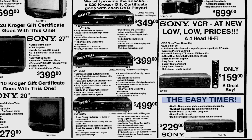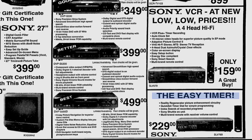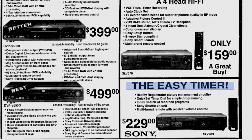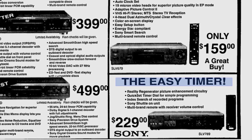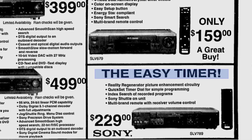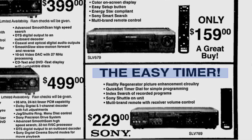A few weeks later, on September 9, 1999, this electronics store ad in the Daily News of Bowling Green, Kentucky makes reference to this feature in the $229 SLV-789 model, which would be about $441 in 2025 — and considerably more than the about $13 U.S. dollars I paid for it in 2025.